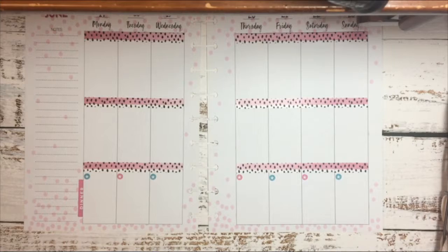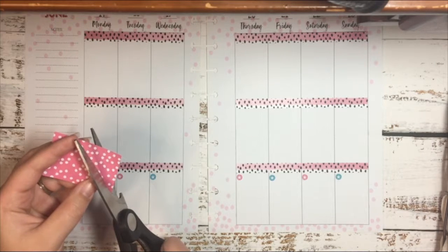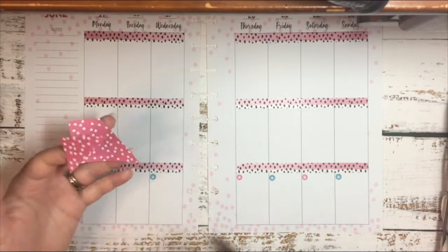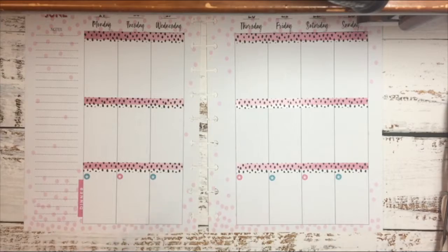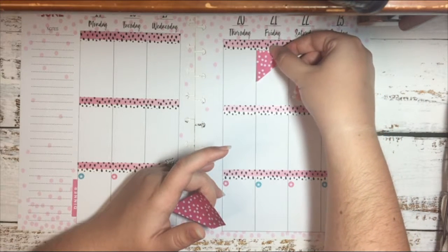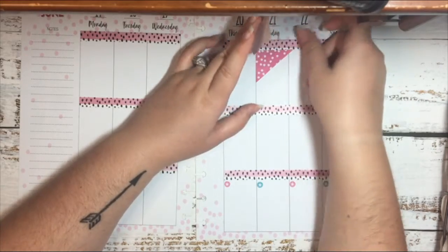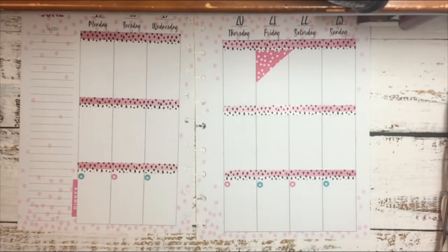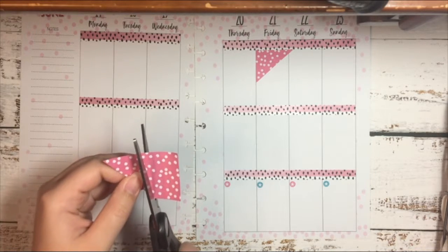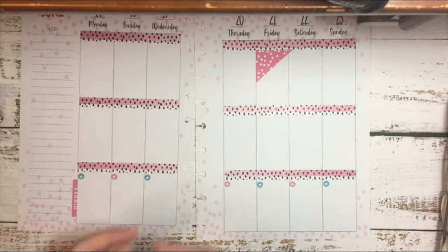Now that I have all of those down, I'm going to do like Marquito from At Home with Keto and cut triangles out of this box. Then I'm going to place this one on Friday, and then I'm going to cut again and try to make that line straight, and lay this one down on Tuesday.